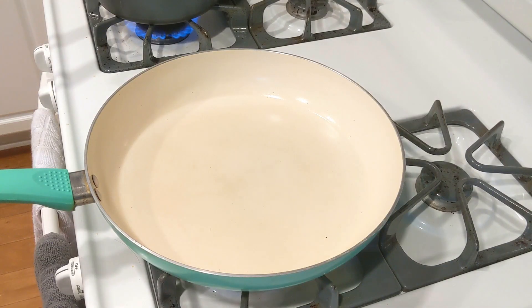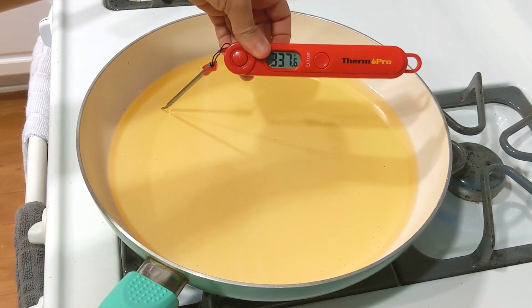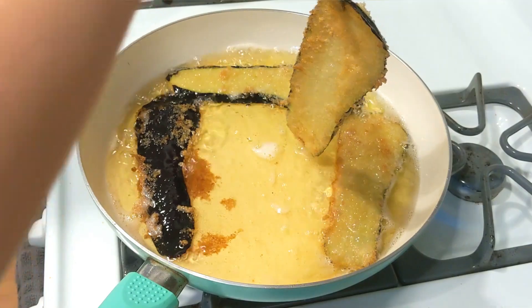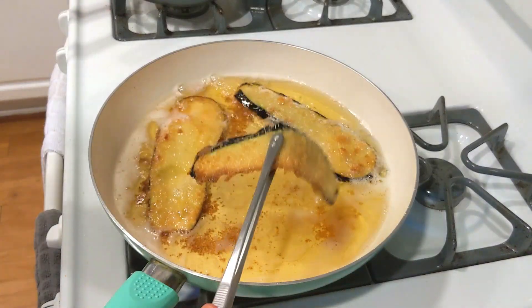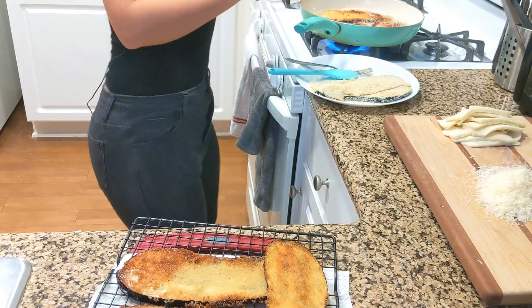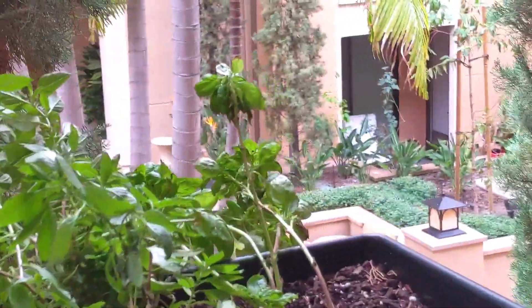I'm going to put some peanut oil in this pan. Pretty nice and crunchy — I'm going to take them out. I would say that this color is good. I'm going to use basil on top and put it into the layers, but as you can see mine is kind of dying — it's looking sad and I can't use it anymore.